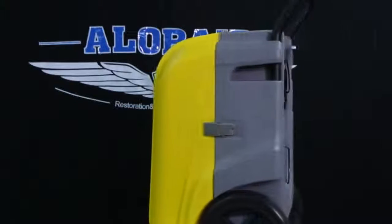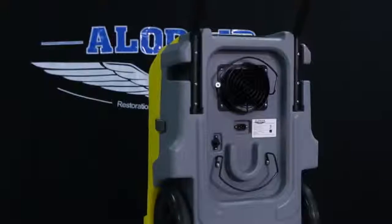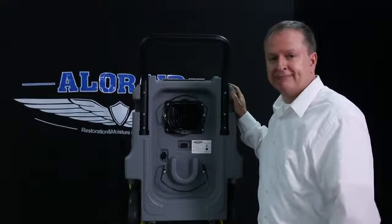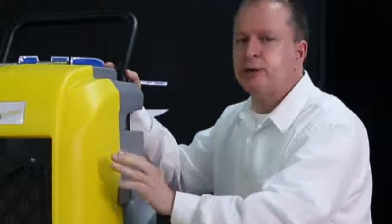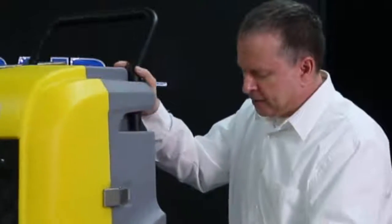First, let's see how it works. Air enters through the front of the unit, passes through an easily removed filter, cycles through the system, and then exits out the back of the unit. The heavy-duty housing resists any scraping or collision, and the large wheels make it easy to transport.